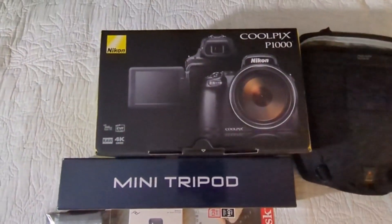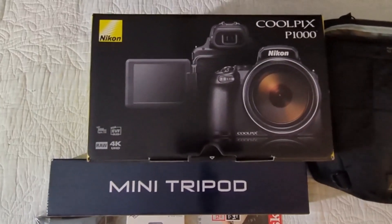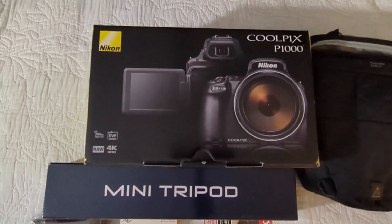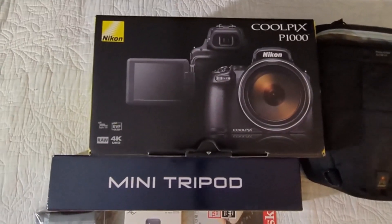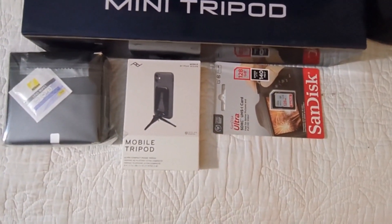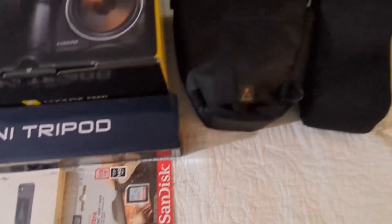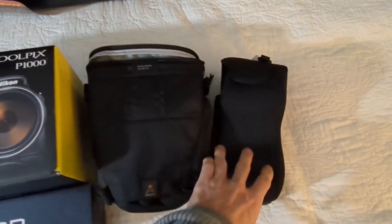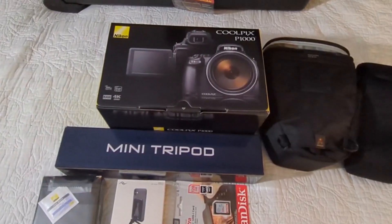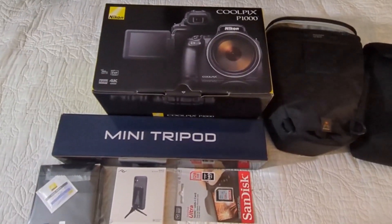We have a Coolpix Nikon P1000 camera. We're going to use this for taking pictures of badge readers and security cameras, the way people are dressed, all those types of things - from a distance we can zoom in quite well. We also have a mini tripod, a mobile tripod, a SanDisk, and some lens and cleaning supplies. Then we have two cases - what looks like a full case and a sleeve. This may or may not be something you need; if you already have a camera that works quite well, you can just use that and not add this on.